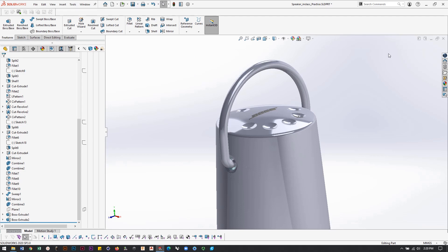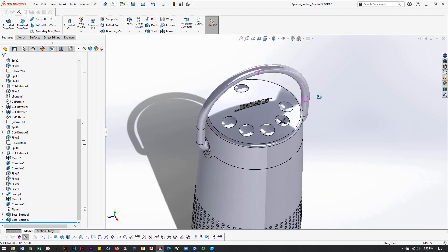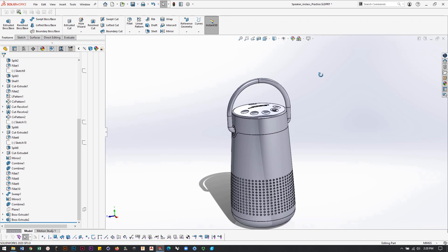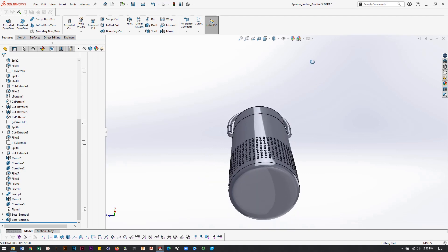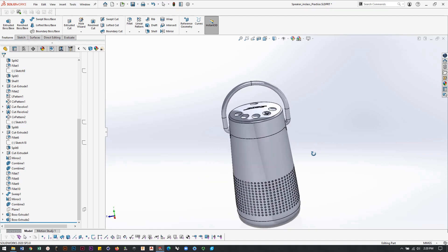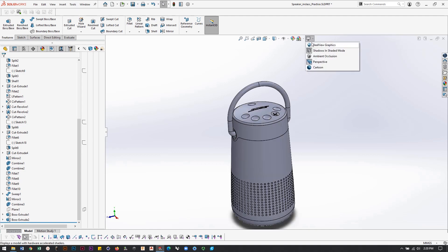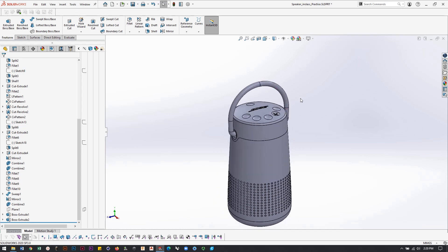Now the next thing we're going to do is I thought I would take a chance at doing the bottom of this design. The best way to do it is to insert the image we have of the bottom of the item. First thing I'm going to do is turn off some of the glossy effects on this model, just to get it working a little quicker.